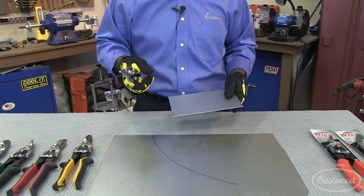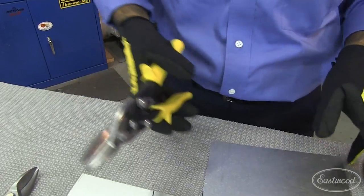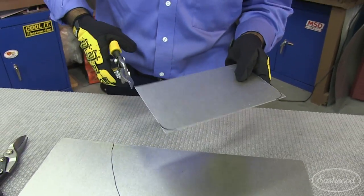So let's take this snip — it's a straight cut. Release the safety lock and try to make the cuts.